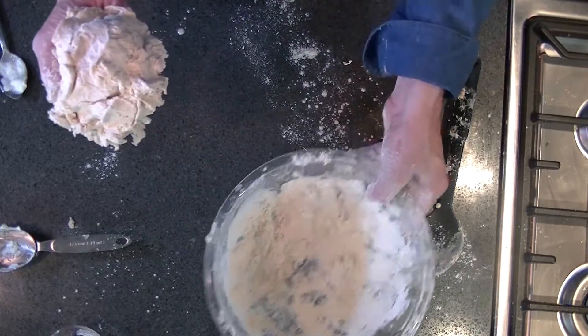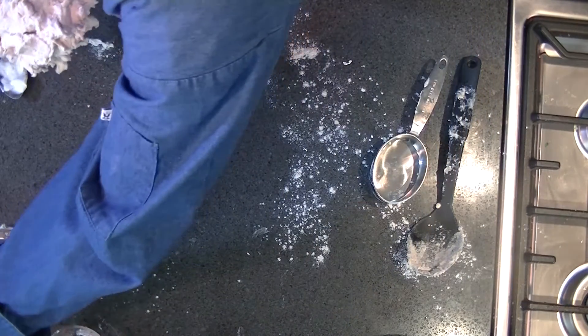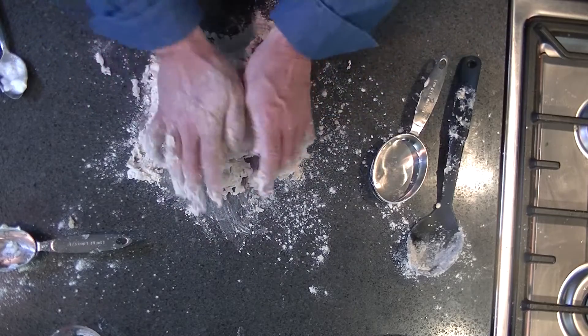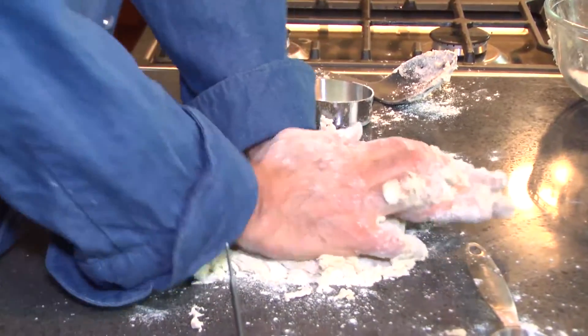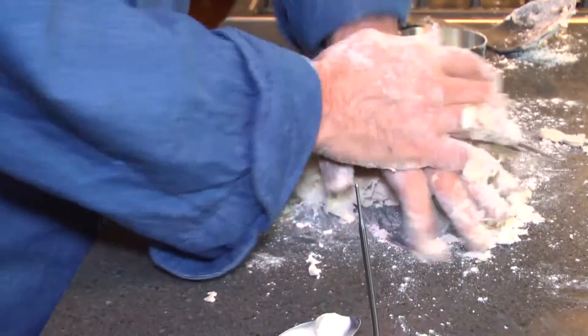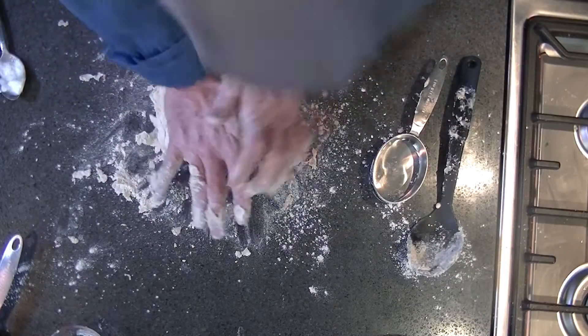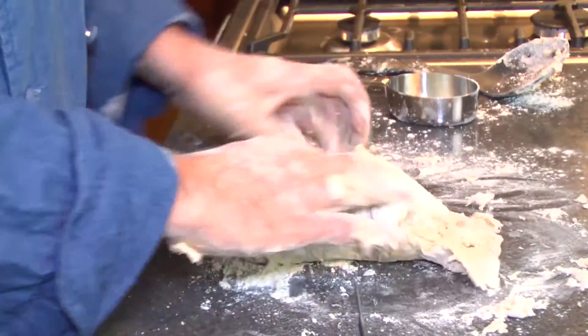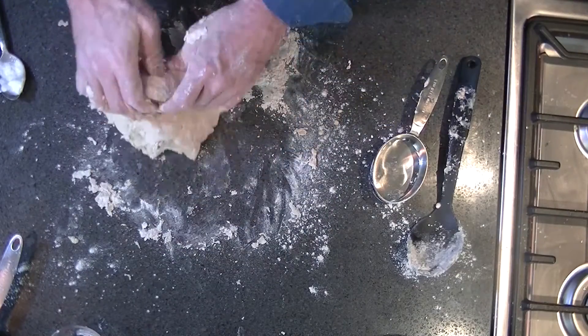I've got a ball here, and we put a little flour on the counter and then knead this for about three minutes. Pretty simple recipe, pretty economical too — nothing in this recipe costs too much.